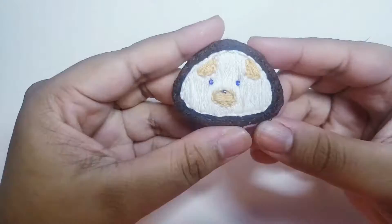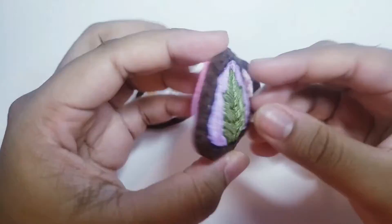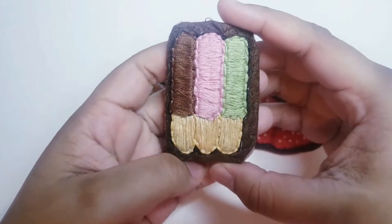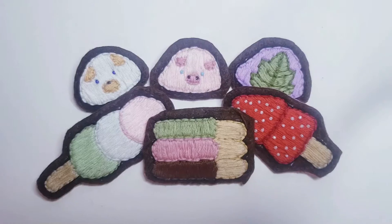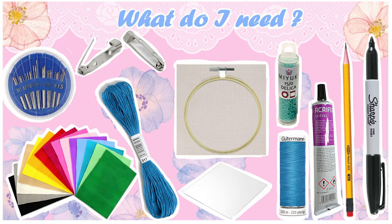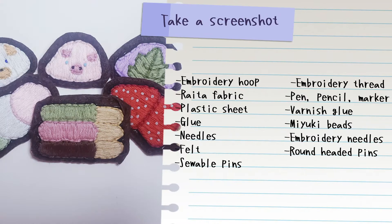I really love mochi, especially the one with bean paste inside. Tell me in the comments down below which one is your favorite. Here is a list of material that you will need to make this tutorial. You can take a screenshot of it. And when you are ready, let's go for the tutorial!